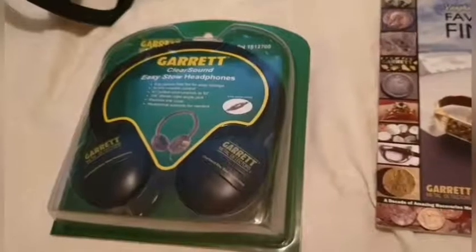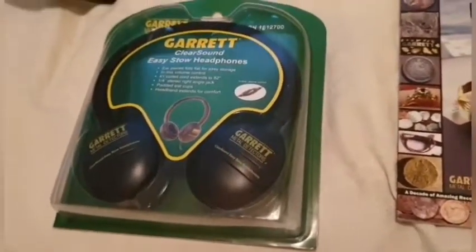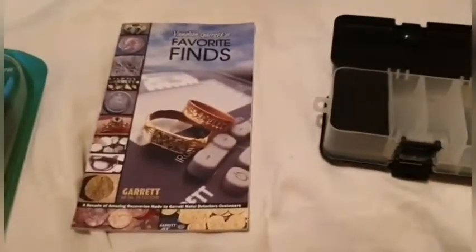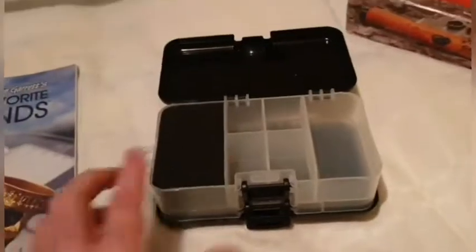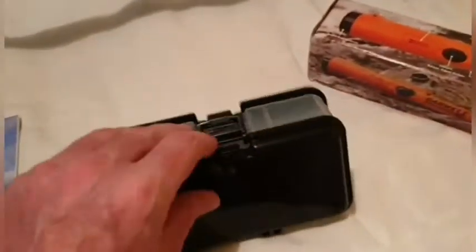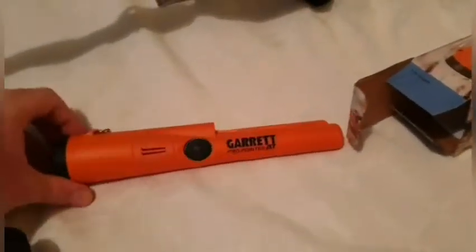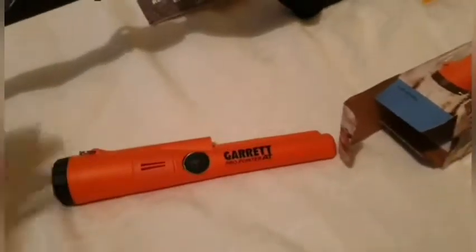Now I'm just going to have a quick look at some of the other accessories that come with the 55th edition. You get the Garrett ClearSound Easy Stow headphones with volume control — great for people who don't like Garrett's loud noise. Next up we've got Garrett's Favorite Finds book, a Garrett finds box with lots of sections that's double-sided for even more storage, and then finally the Garrett Pro Pointer AT. You don't have to use the Garrett pin pointer with your Garrett machine, but they're good quality — better than cheap ones that give you lots of false signals.